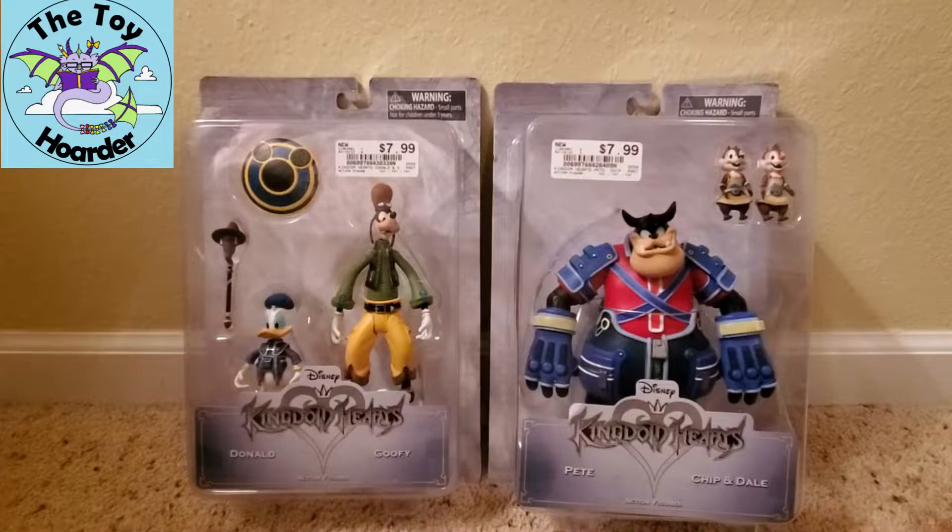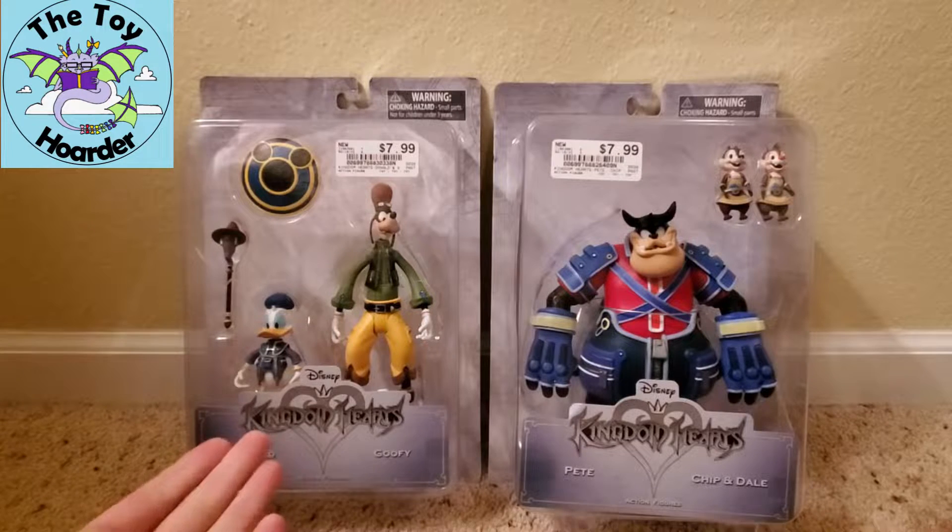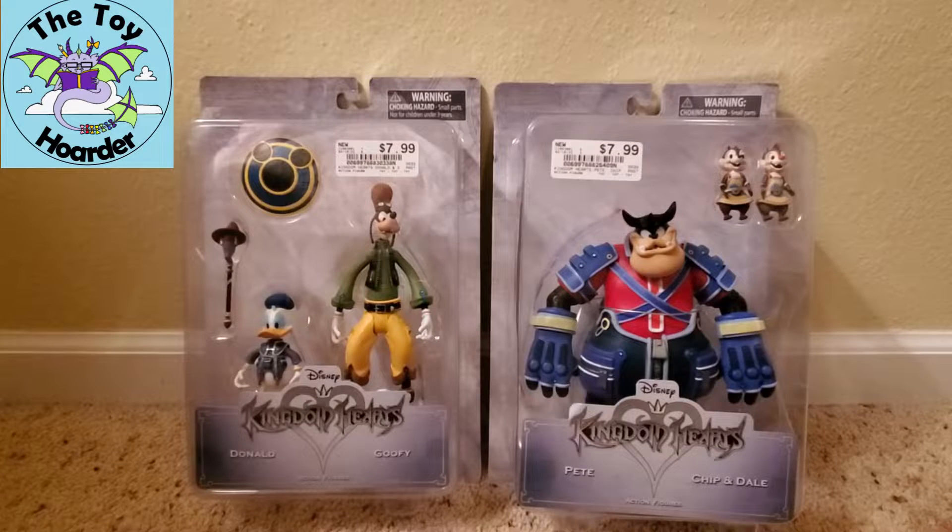Hi, it's Elizabeth from the Toy Hoarder. Today I am back with some more Disney Kingdom Hearts toys. I have a Donald and Goofy pack as well as a Pete, Chip, and Dale pack and I am very excited about these.